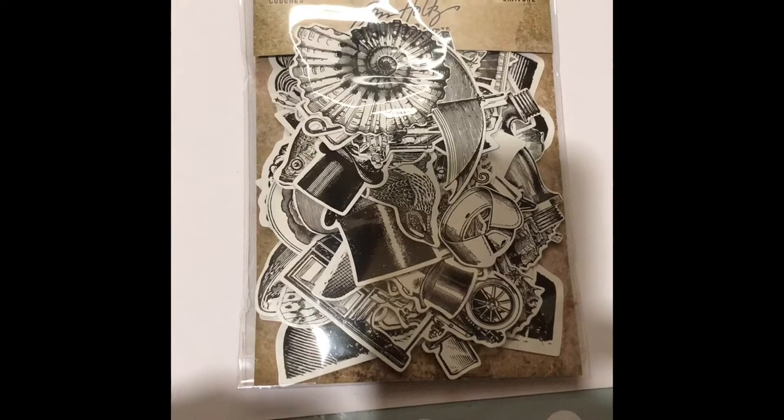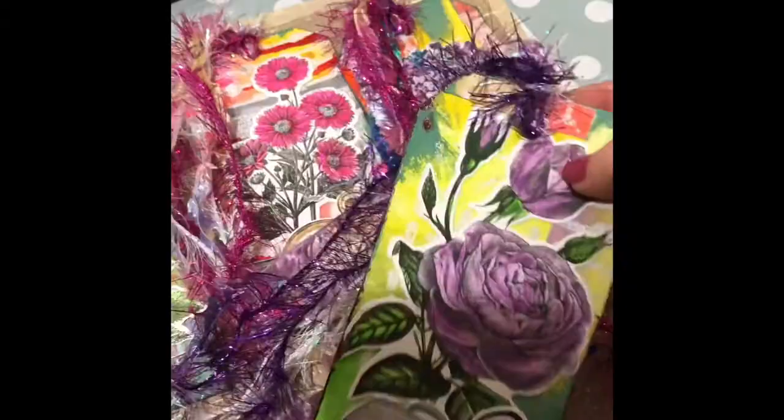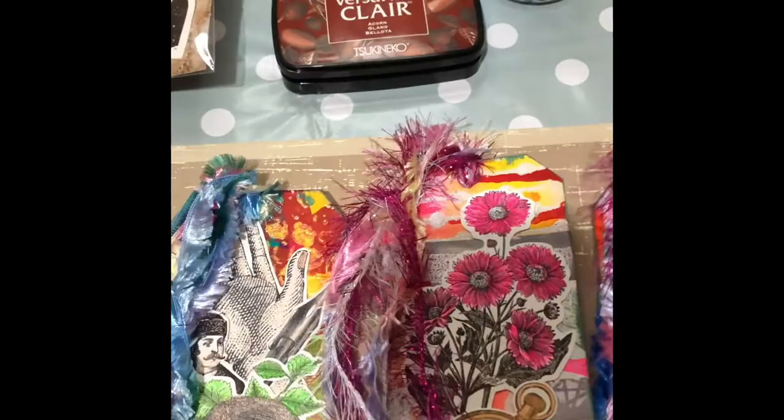I bought this really nice new Tim Holtz pack of engraved shapes. What I've done is I made some tags and I've coloured them up using watercolours.